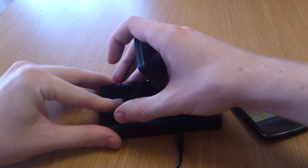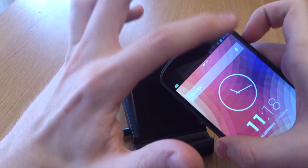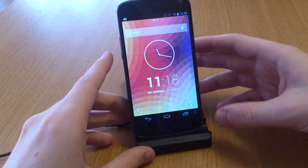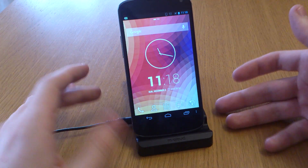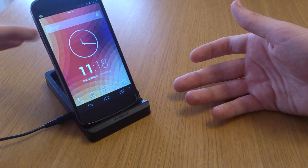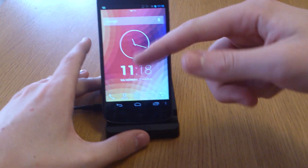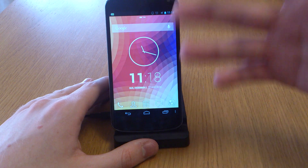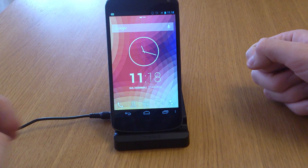I'm yet to find significant advantages to charging wirelessly, because as you'll see, as soon as you pull it off it stops charging. But putting it on there again, you'll see the charging icon at the top. The main advantage I can think of is if you're in the office all day on conference calls or Skype or video chat, you can keep your phone charging without having to touch it, which is a real bonus.